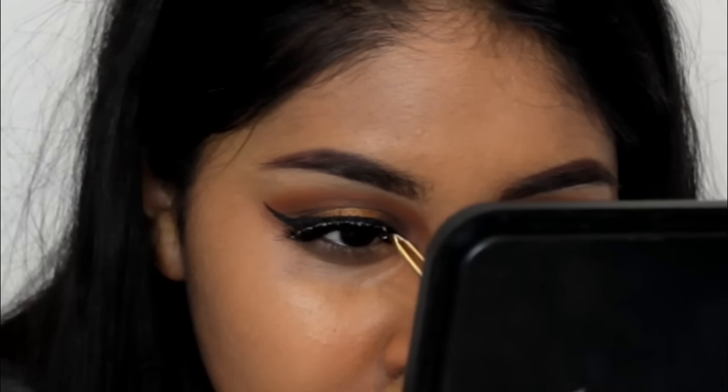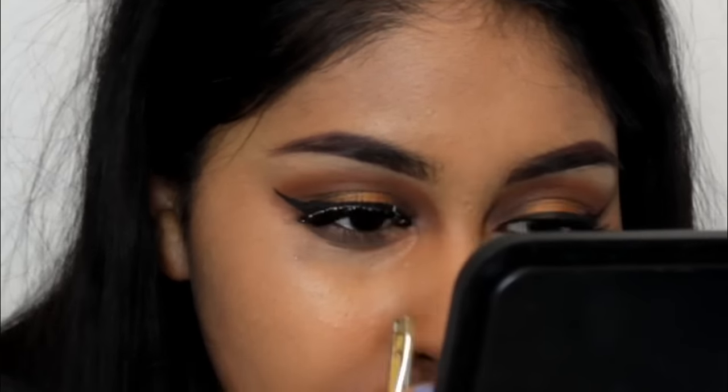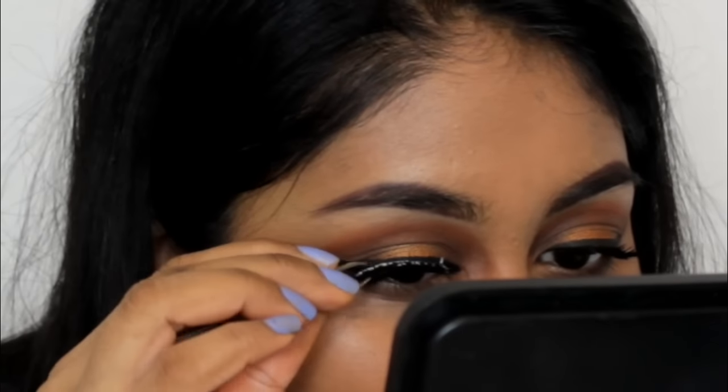I also went with some falsies and applied the Ardell Wispies — they're the full-on Wispies and I really love these lashes.